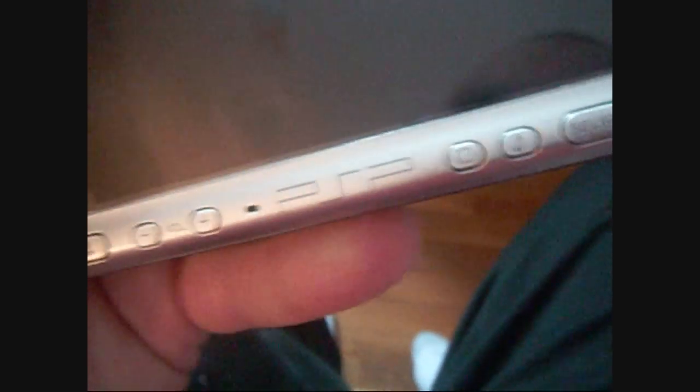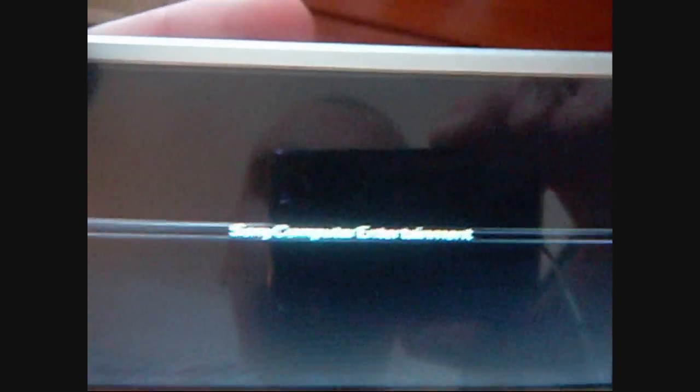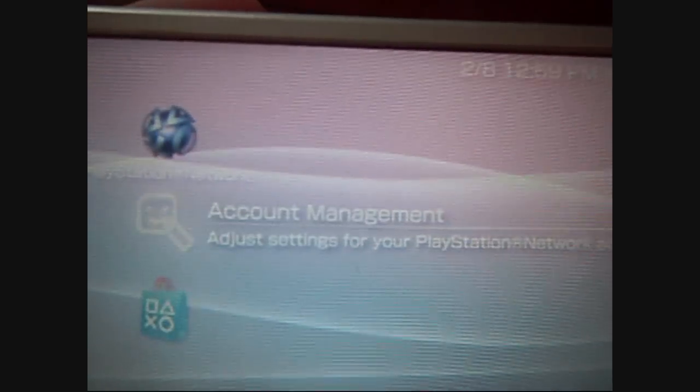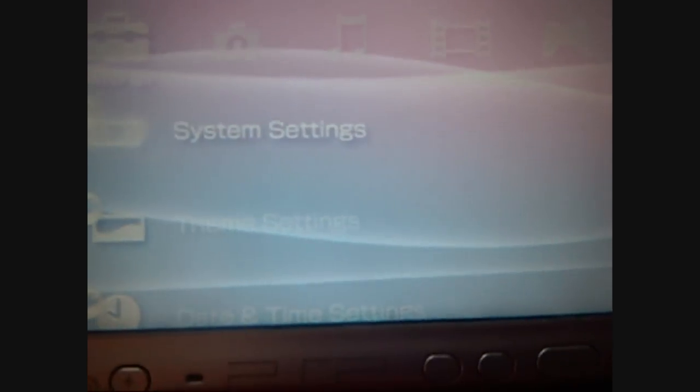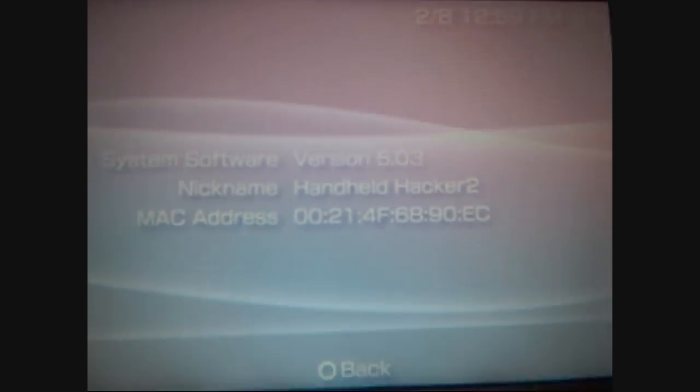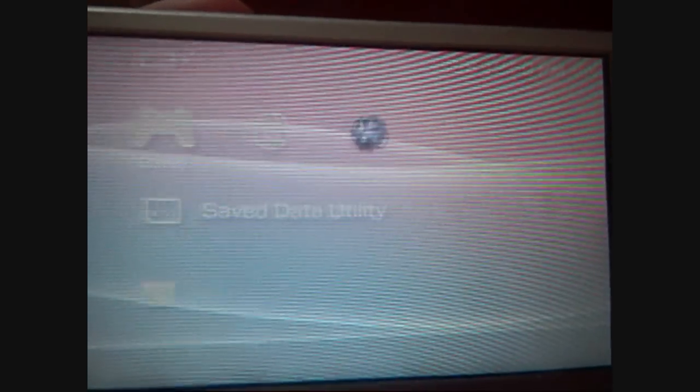The battery's out, we're going to reboot. After the cold reboot, the theme is back to normal — it's reverted to stock 5.03 firmware.